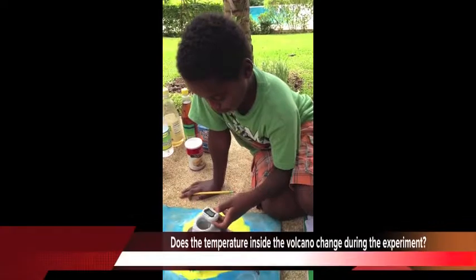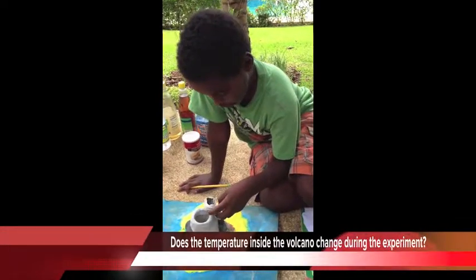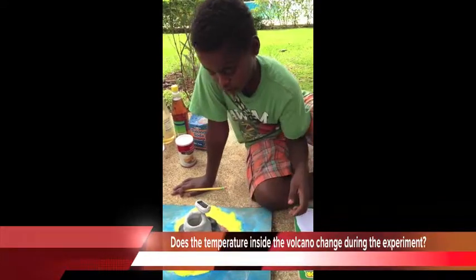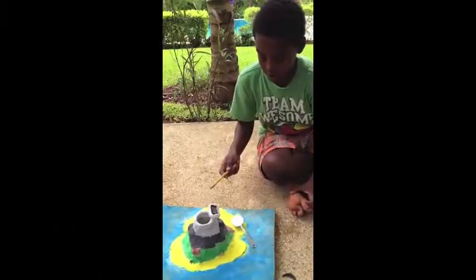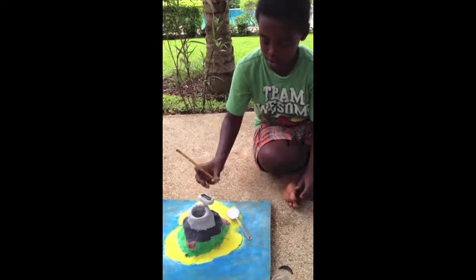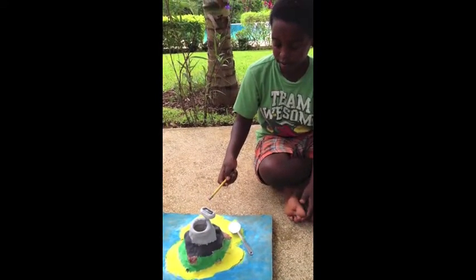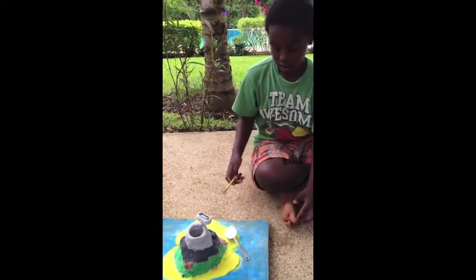Take the temperature of my volcano — there's nothing inside, and it's 29.2 centigrades. Since I've started my experiment, it's changed to 29.8 centigrades.